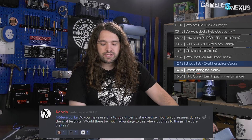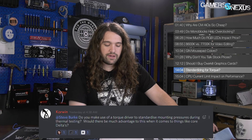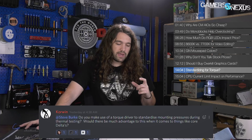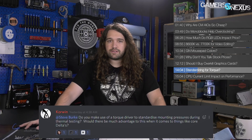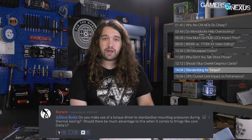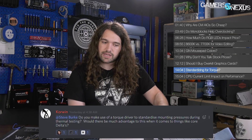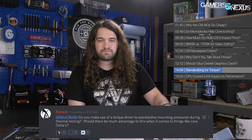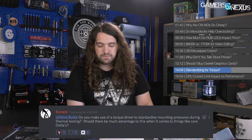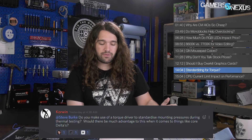Corwin asks: do you use a torque driver to standardize mounting pressures during thermal testing? We do use torque drivers for some things. For example, in that mounting pressure comparison with the Vega cards — where we used pressure paper that colorizes as it receives force — that's done with a torque driver to ensure the same amount of force in the same spots every time. The screw pattern is also the same: corner to corner, exact corner screws tightened in the same order, same amount of force. For coolers generally, if you're tightening to a point where it stops turning within reason, that will do pretty much the same thing.